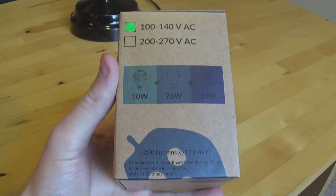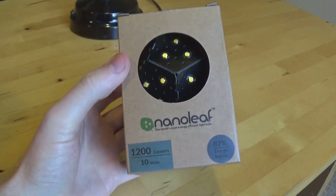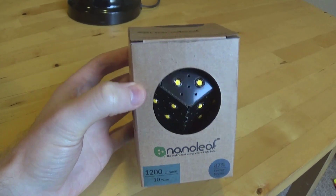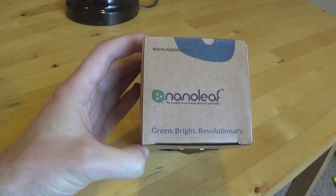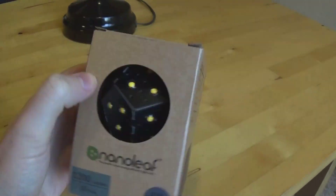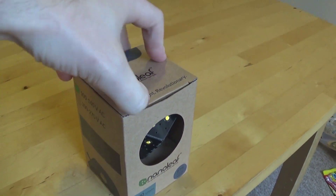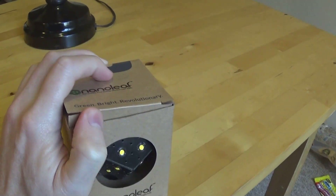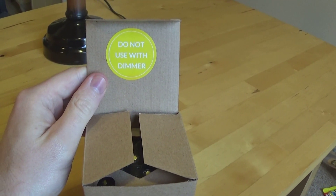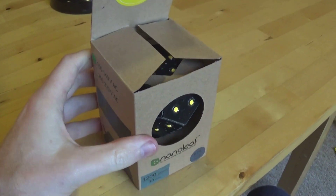I don't know if you can buy these or not, because it's black instead of the conventional white that I think the mass production version is. There's a big sticker right on the top that says do not use with a dimmer, so these are non-dimmable.